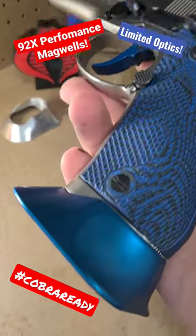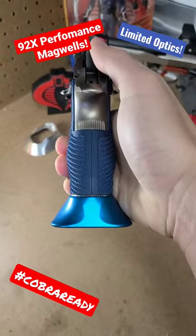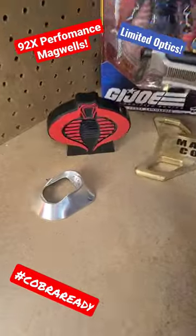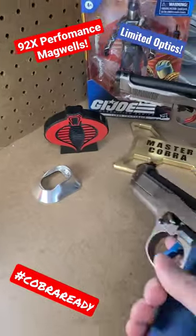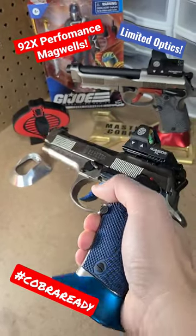Look what I just got in from LockGrips. I got their new 92X Performance Magwells, anodized in blue and red. I've been product testing the RAW versions over the past year or so, and they finally came out with the anodized versions that will be released to the public.